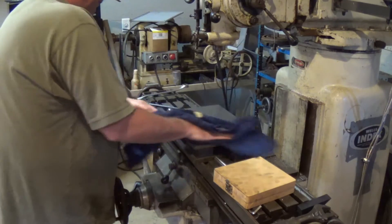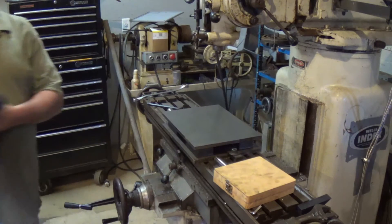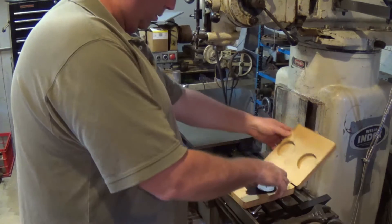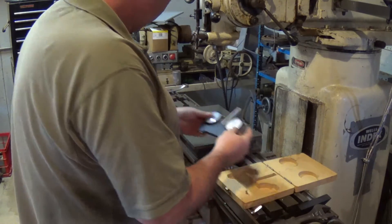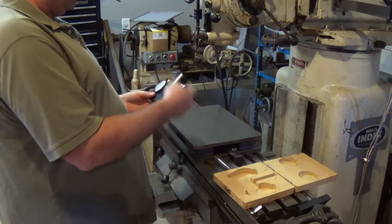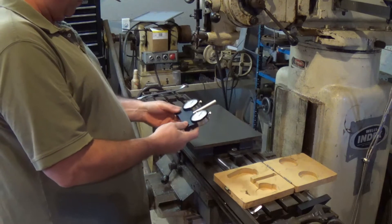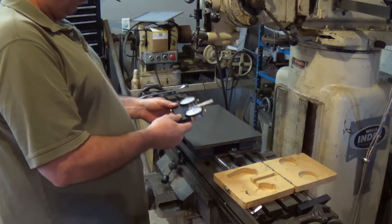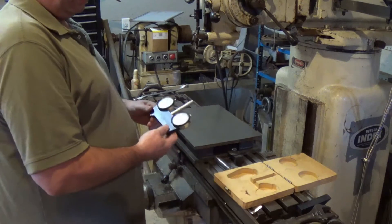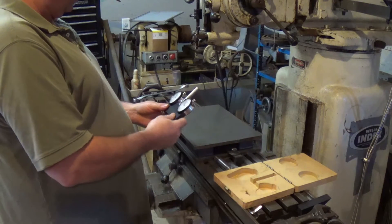Here's what we've got. This is what I'm going to use to set the tram. Normally I'll use a back plunger indicator. I don't know how much time I've used it at work, but I'm going to give this thing a shot to see what it'll do.